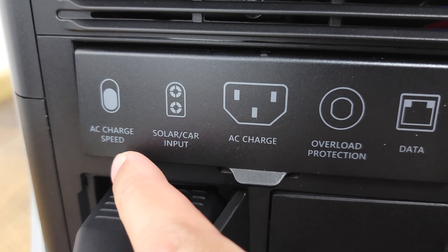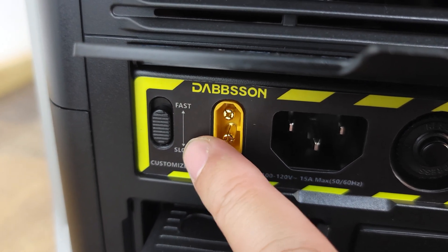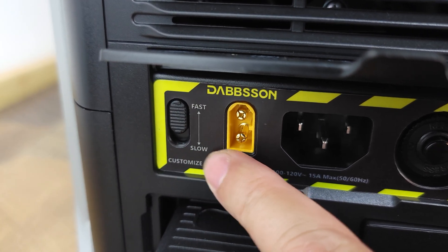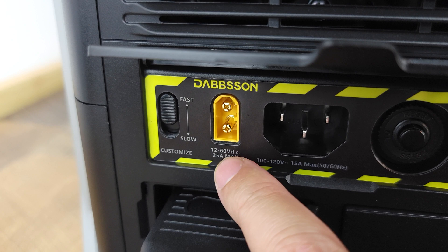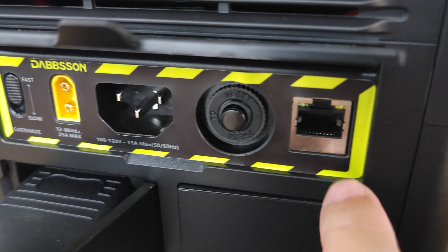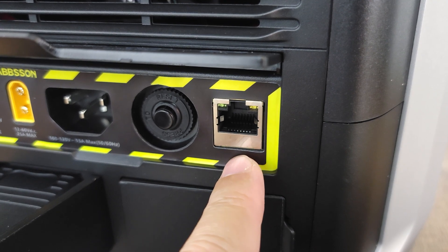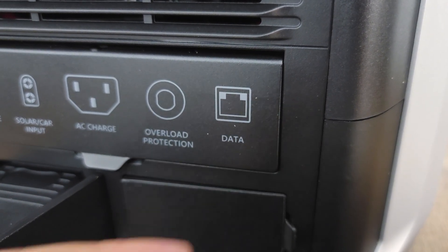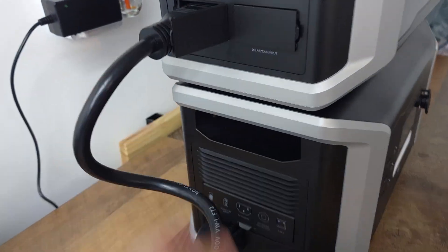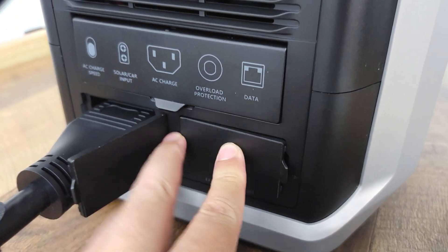Over here on the other side you have an AC charging speed switch, and that's the first time I have seen this on any power station so far. Typically you can change this in the app, but I've never seen it as a physical switch. So if you want to charge it slowly, put it down to slow, but if you want a much quicker charge, you can switch it up to fast. Right next to that you have your XT60 port for solar charging, your AC input, your circuit reset button, and something else I have not seen in any other power station — a data port, which I'm assuming is for the factory to diagnose or update the power station. Right below that we have two more ports — one is the link cable to link the other battery to the power station, and then right down here you also have one more in case you want to add two batteries to this power station.